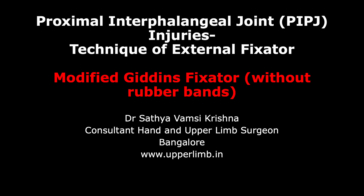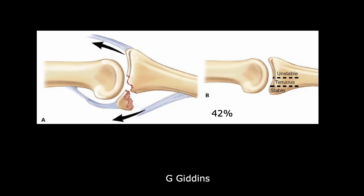Today we are going to learn about a technique in the management of proximal interphalangeal joint injuries with the use of an external fixator. The technique we are going to show is a modified Giddens technique — here we don't use a rubber band, unlike the Suzuki traction.